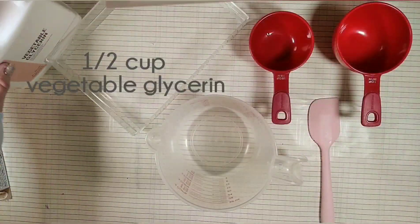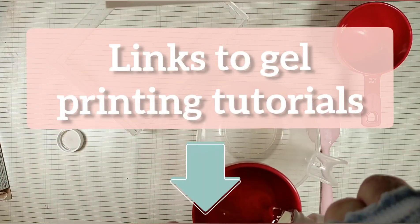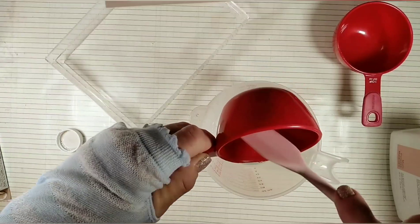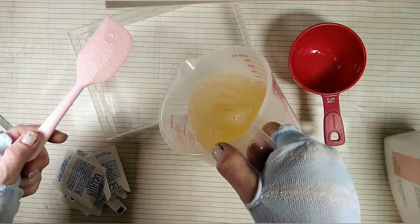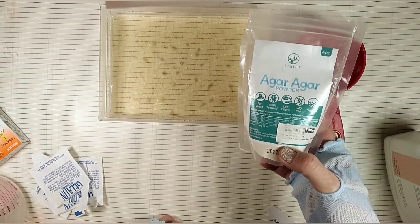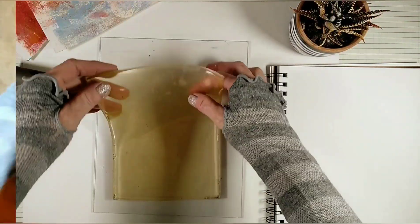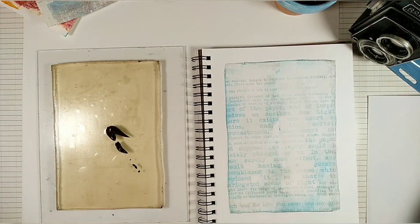And why not make our own gel plate? It's quite easy to do. There are links to all the gel printing tutorial videos below this video. So if you want to learn how to make your own gel plate, make sure to check these links. I also explained there how to make a vegan gel plate. You can actually use a homemade gel plate to transfer your photos.